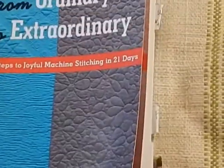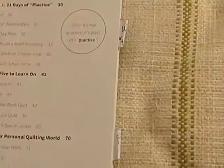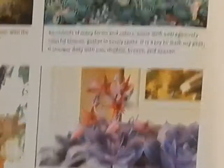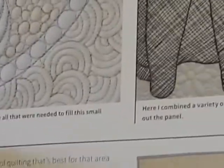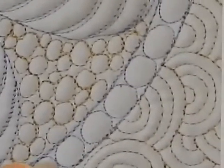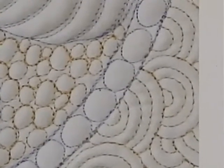The main class textbook is Free Motion Quilting by Jenny Lyon. It was chosen because it has a lot of information about practicing and talks about collecting images. The Valerie Wells book also has beautiful images. Jenny Lyon gives fantastic visuals of doing a feather, then bubbles, then curly Qs — different motifs and fills.